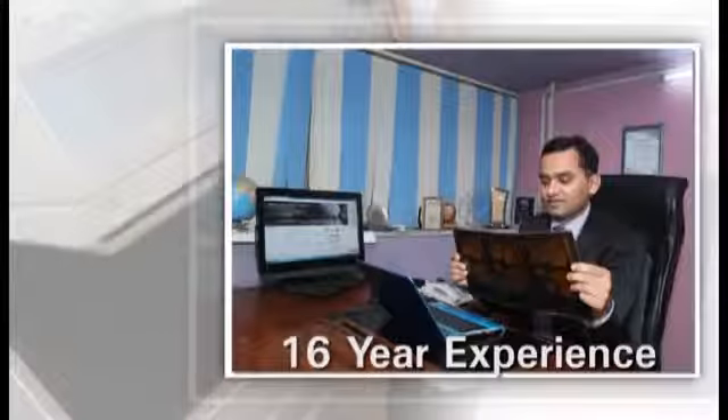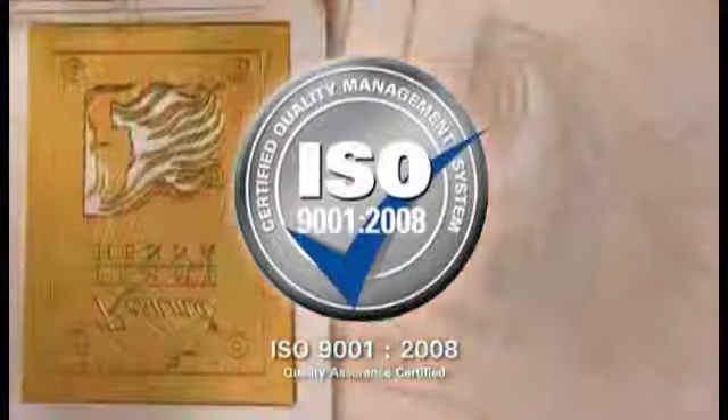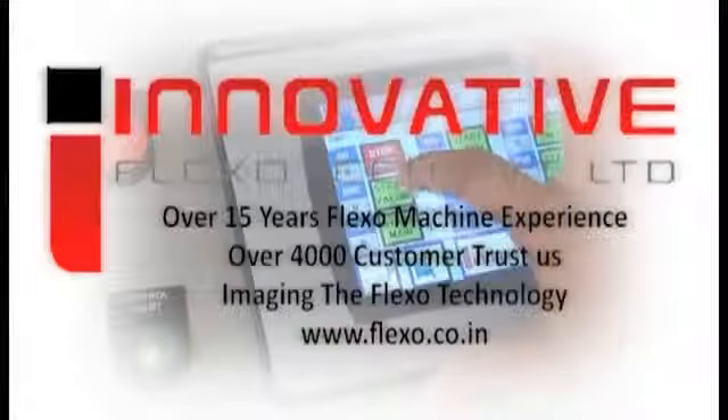16 years of experience in the production of Flexo equipment. ISO 9001-2008 Quality Assurance Certified. Innovative Flexo Tech.